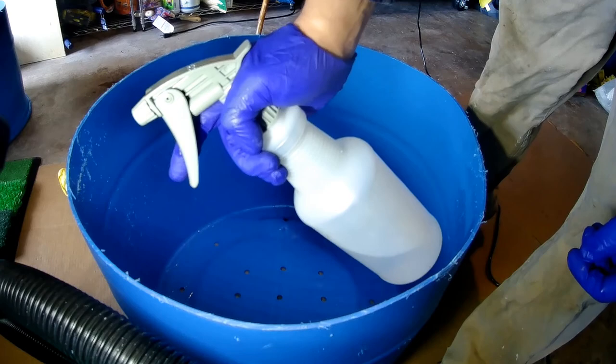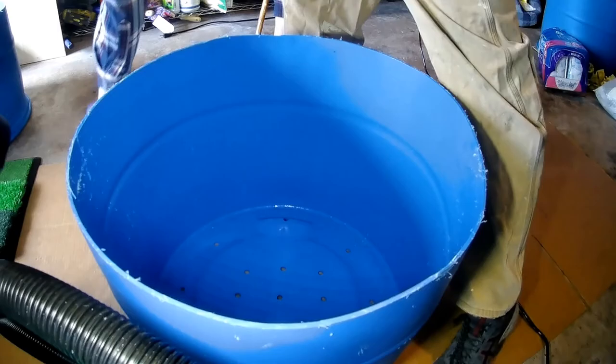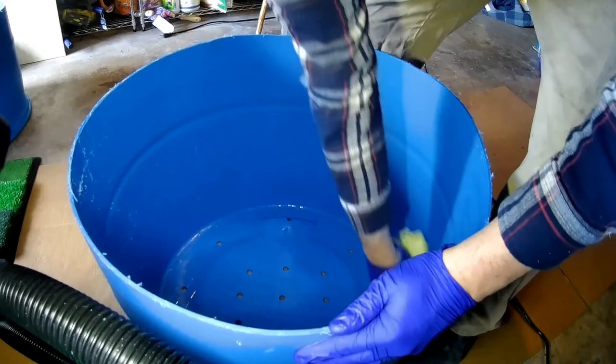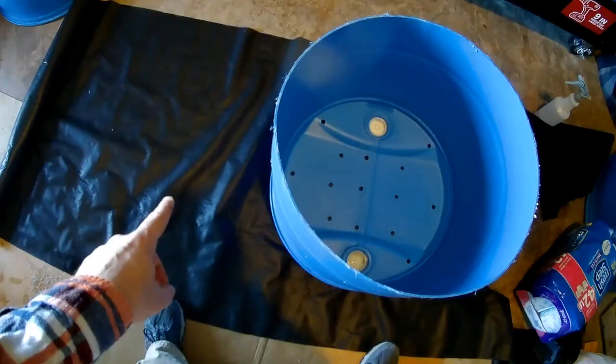Your next step is to take a water and isopropyl alcohol mix and spray the inside of the barrel and wipe out any of the plastic bits. That should pick up most of the plastic parts.